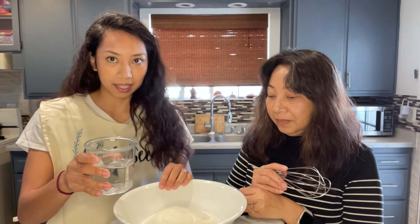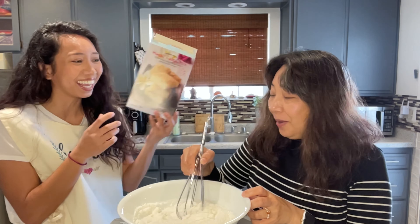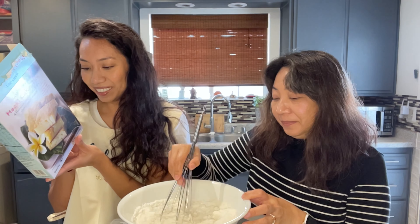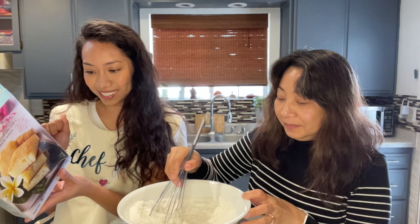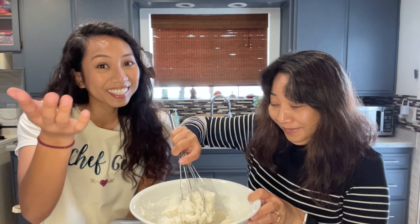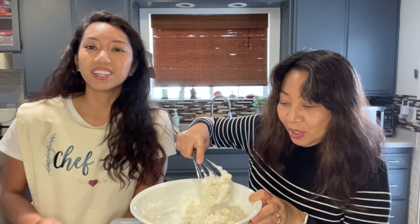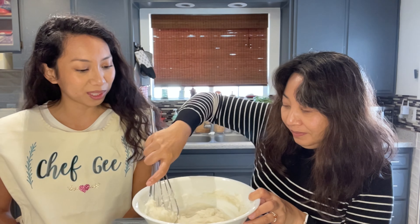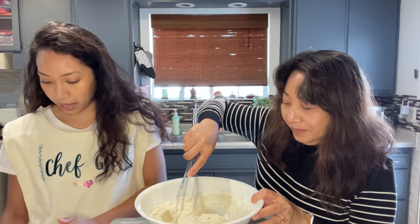You can grab the whisk, I'll grab the cup of water. Mom, stop being so shy! So you're gonna whisk it until smooth, then we add the butter — which I went ahead and melted — four tablespoons. Whisk until smooth. It's ready, okay. So it's like that. Now we'll go ahead and add the melted butter.